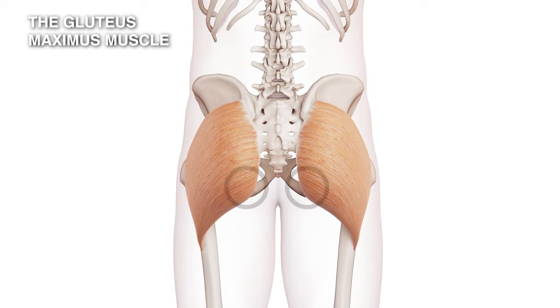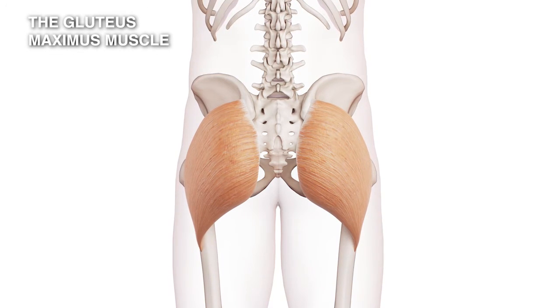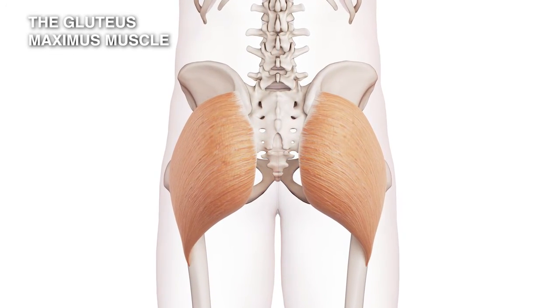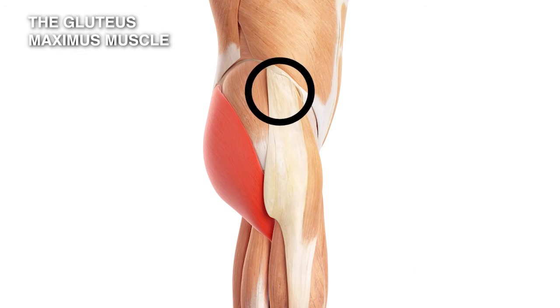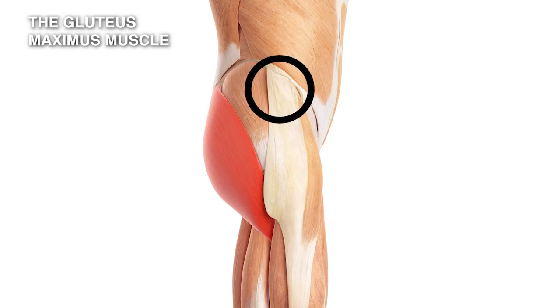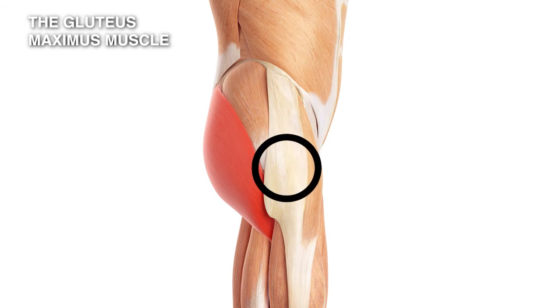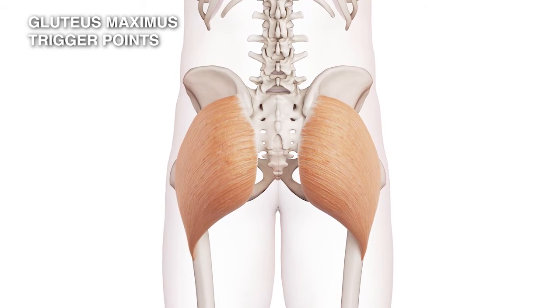The muscle fibers then run across the buttock, and at the bottom they form what's called the gluteal fold, which is actually a free edge of the muscle. They then come forward and join into a structure called the iliotibial band, which is another very strong fibrous band running down the side of the leg.